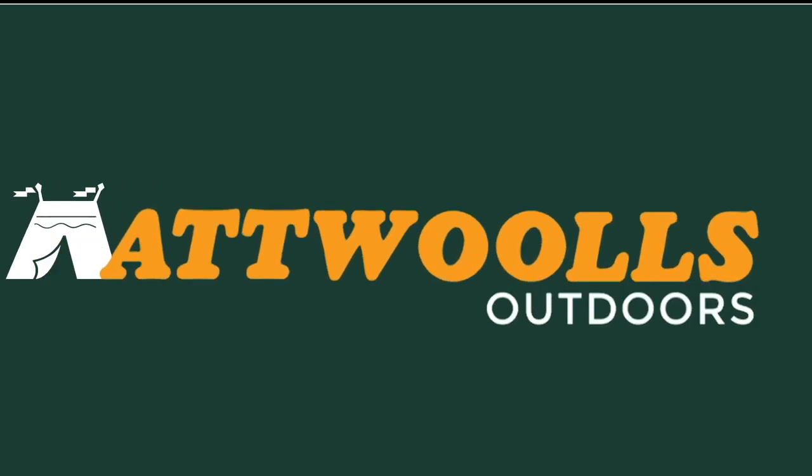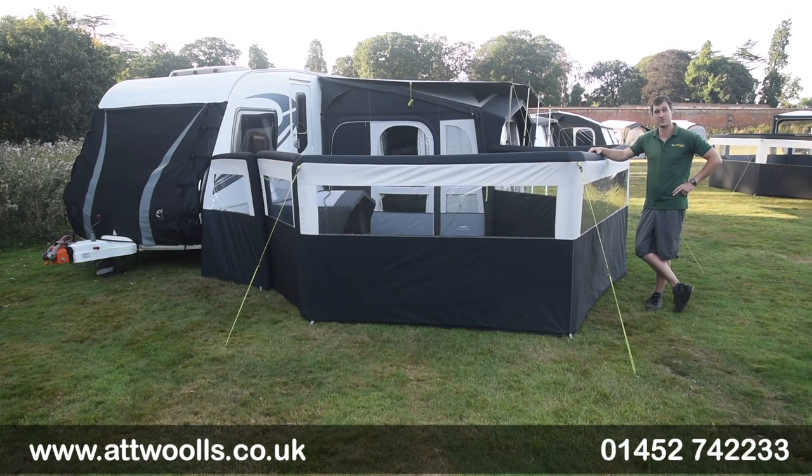For the latest top tips, reviews and advice please subscribe below. Hello and welcome to AtWall's Outdoors with me Mike. I've got a bit of a review video on a product from Dometic — the Dometic Air Brake.